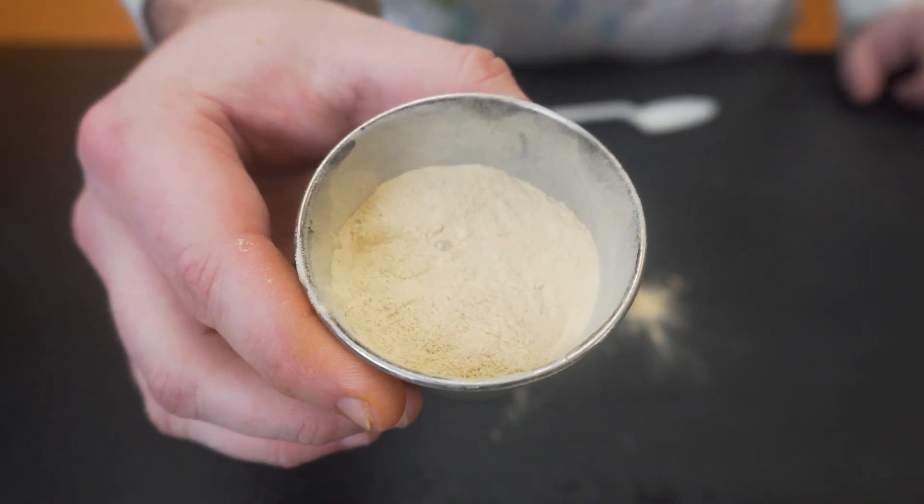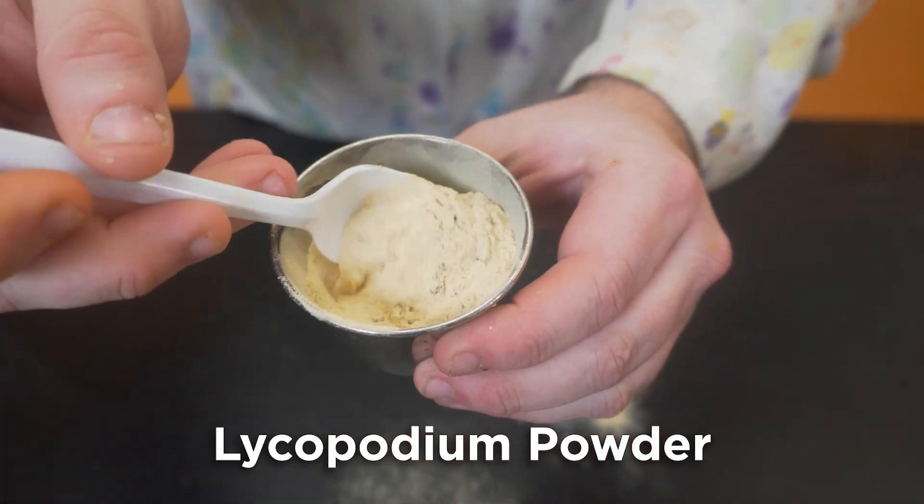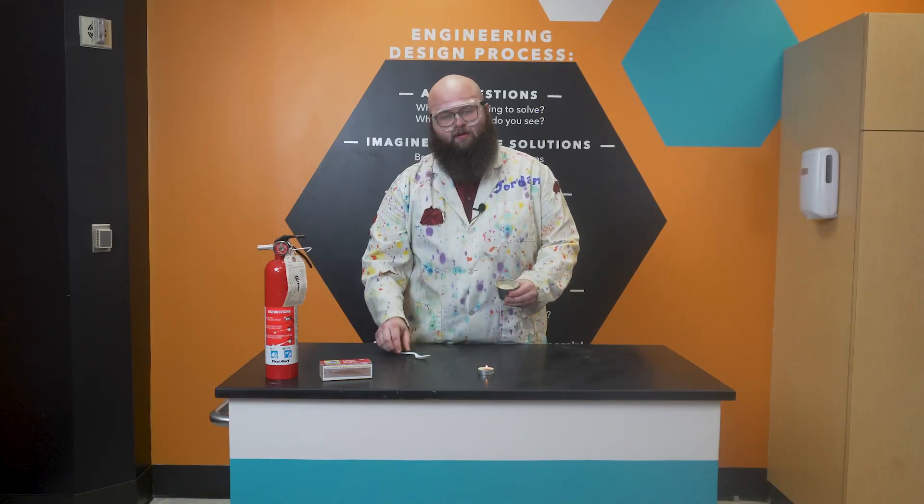Take a look inside of my little metal cup here. Inside of this cup, we have a powdery substance called lycopodium powder. Lycopodium powder consists of the dried up spores of the club moss plant. In its current form, it's relatively harmless.